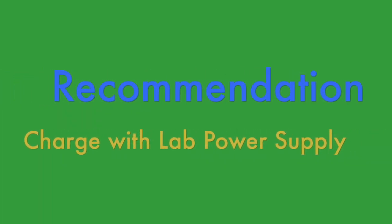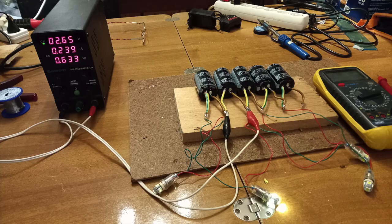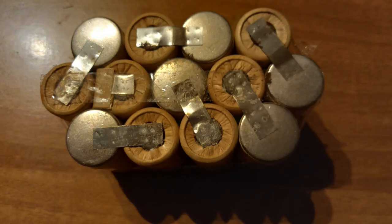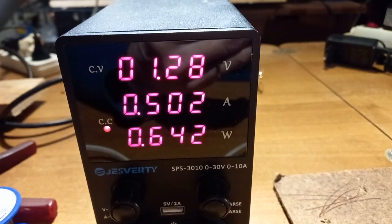A lab power supply recommendation: a flexible laboratory power supply is perfect for charging and experiments. It's about twice the price of a cheap car battery charger, but far more versatile. It lets you charge each type of battery and supercapacitor with the exact voltage and current specified — so you will not overcharge, which can be dangerous and at least cause damage. Check the affiliate link in the description.